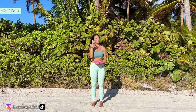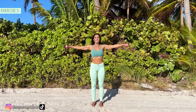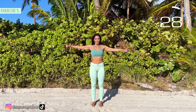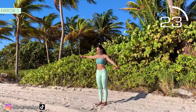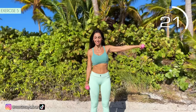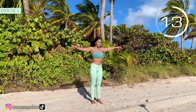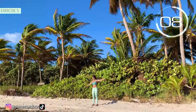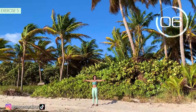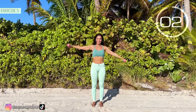Fifth exercise. Arms straight at shoulder height, and lower one arm and then the other. Here we go! Come on! Lower one arm and the other. The important thing is to keep the arms crossing. Straight arms, don't bend them. 3, 2, 1.